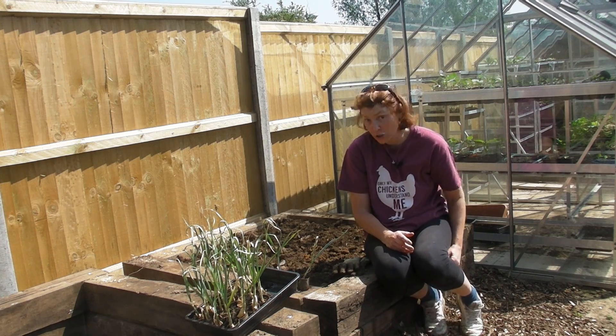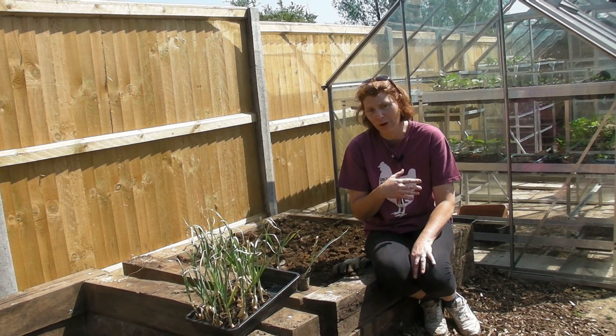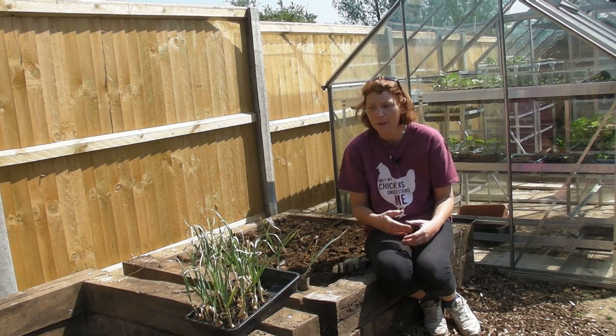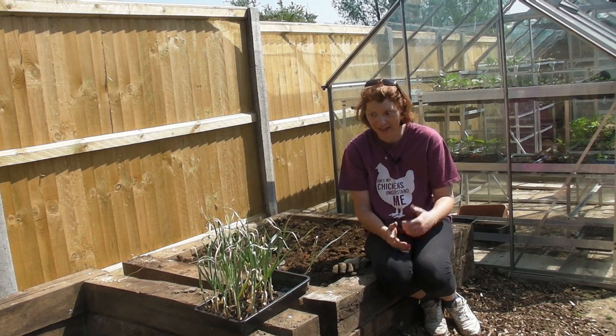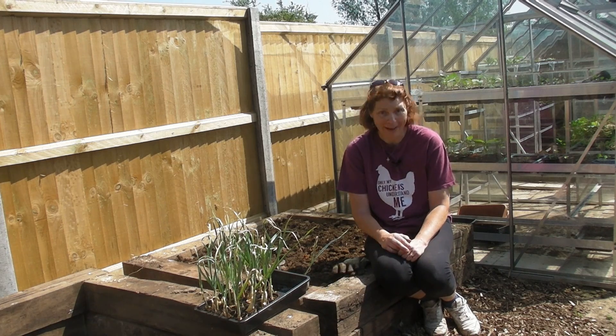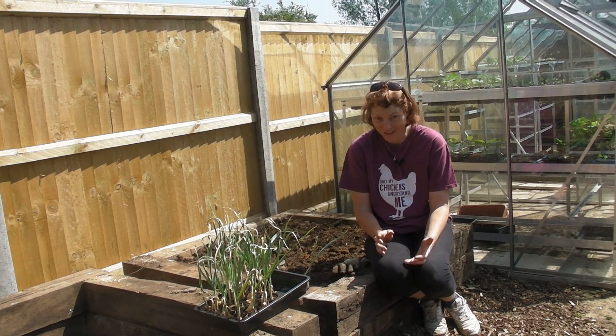Hello, what I'm going to do today is plant out my garlic. Now before a load of you start emailing saying you should have got your garlic in in February - I know I should have, but my beds weren't constructed then. These guys have been sitting in the greenhouse growing very beautifully since I bought the bulbs back in February, so today is the first day I've been able to get them out. They are not going to grow particularly large this year because they should have been in for several months already, but I'm going to put them in and just see what happens.